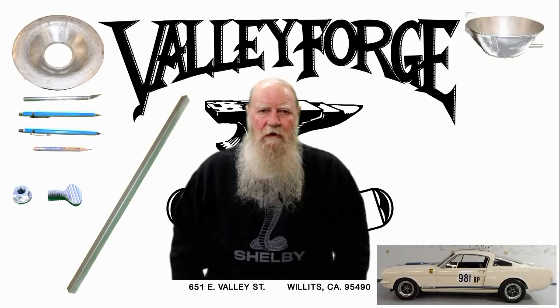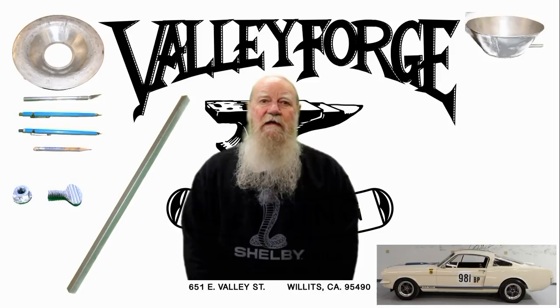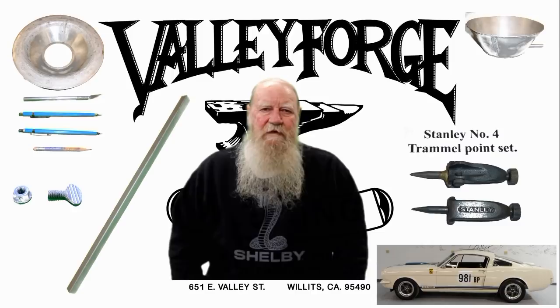So if you'd like to make one of these tools, all you'll need is a piece of 5/8 square bar stock — 18 gauge is what I used — cut to whatever length you think you might need, a flanged nut 1/4-20, a 1/4-20 thumb screw, and drill a hole of 11 and 32nds. The only other thing you'll need to buy is a Stanley number four trammel point set.